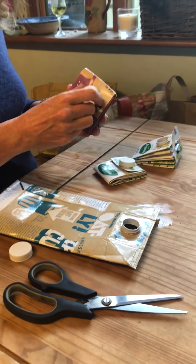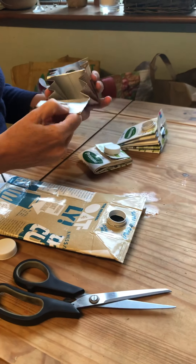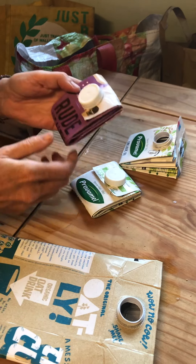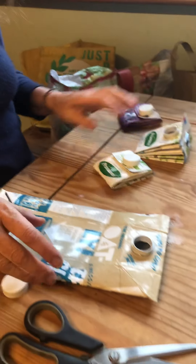This video shows how to make a super useful little purse out of a Tetrapak. You can put coins, credit cards, notes, or whatever in there, and the benefit of this one is that you can actually seal it up. It's great to use Tetrapak because they don't recycle very well.